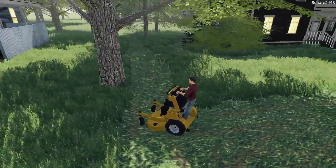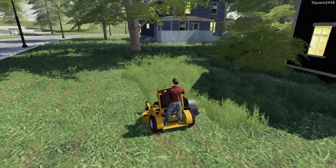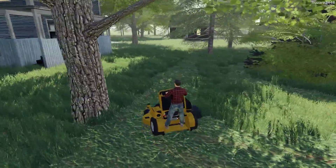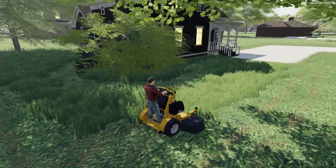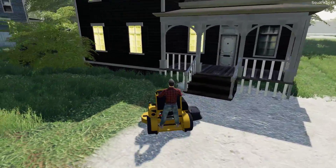We'll get back up here to the single axle utility trailer and I think this is perfect for the mowers. It's just so easy to use and we don't really need to bring a big trailer with us for just one mower. We've got everything ready to go.